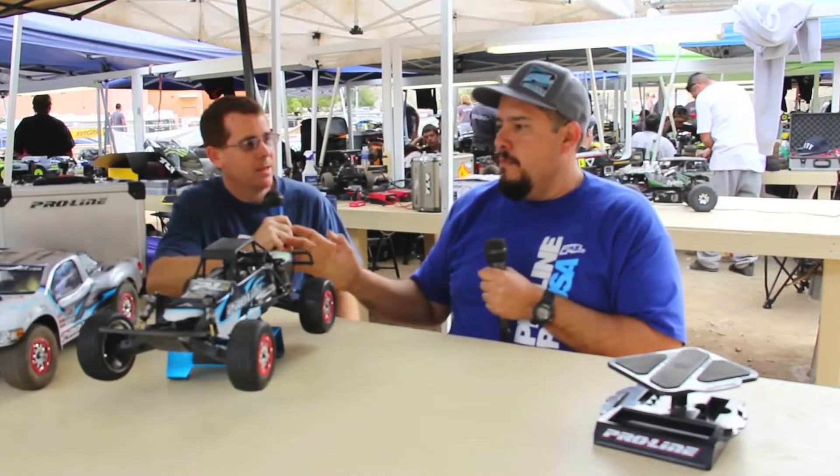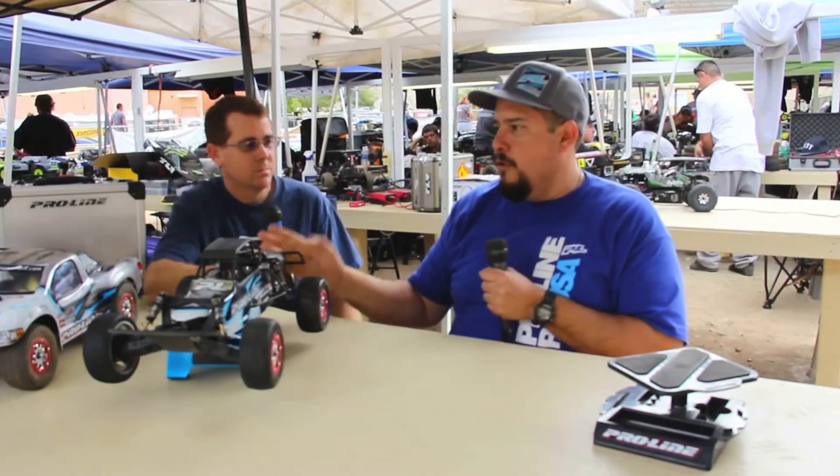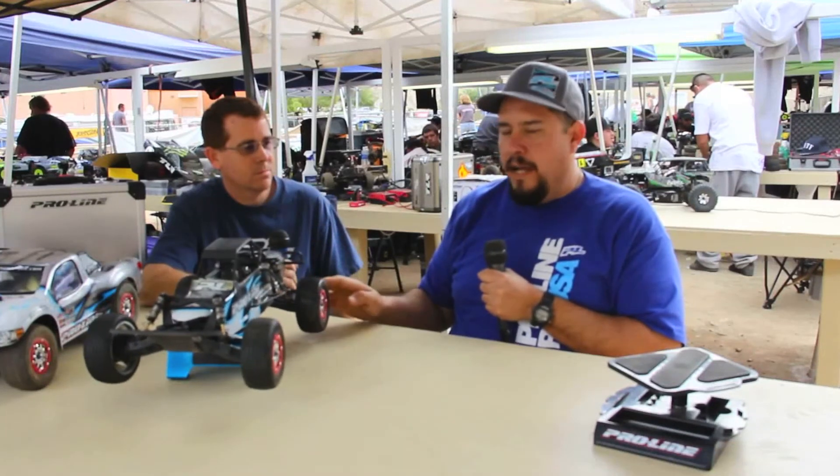That's awesome. How are you doing out here so far with it? So far with this one, I've got TQ with the short course buggy, with the truck sitting in fifth place. So the buggy's good, running taser tires, an M3 in the rear, and slicer tires, an M3 in the front on the short course buggy. So far so good for the first round of the Grassroots.